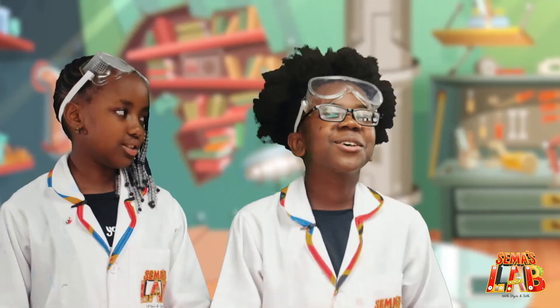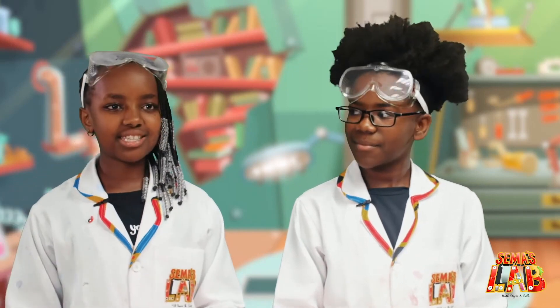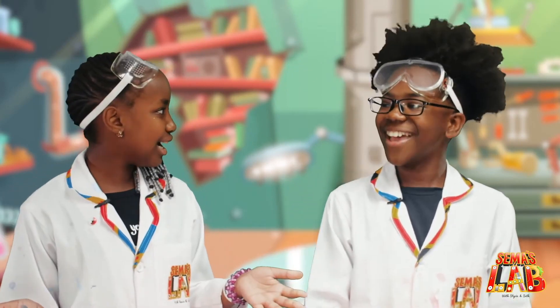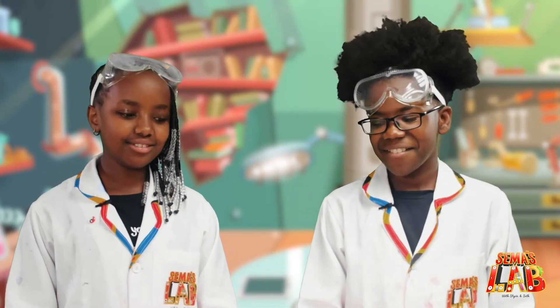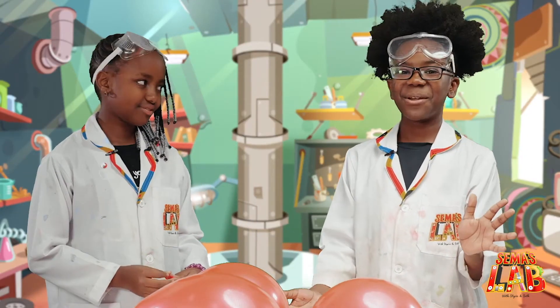So, how does this work? The orange peel has an oil called limonene, which weakens the rubber and makes the balloon pop. Oh, I get it now. We really, really, really enjoyed this experiment.